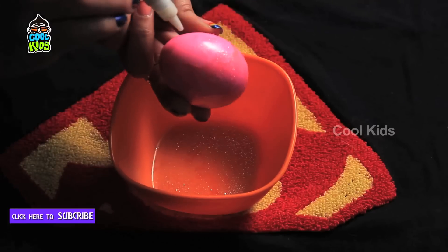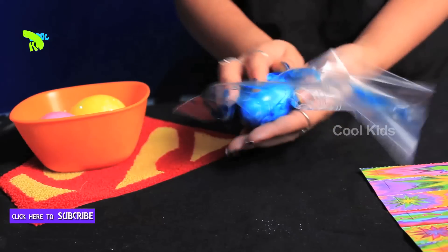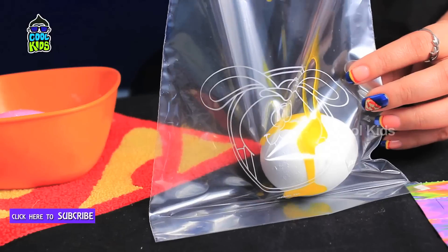Now put some glitter on the egg. Repeat the procedure for all the eggs and use different pretty colours for the same.